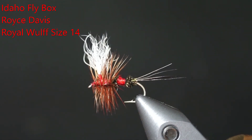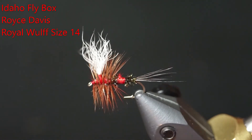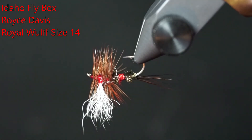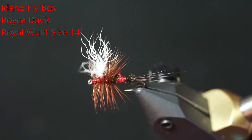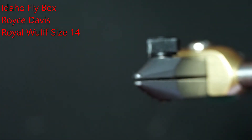Hi, this is Royce Davis with Idaho Flybox, and today we are going to tie a classic size 14 Royal Wulff — a little something different from all the nymphs we've been tying. It's one of my favorite summertime high mountain lakes and small stream flies.